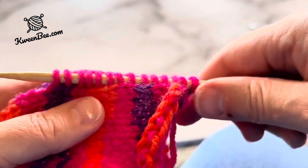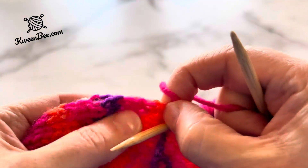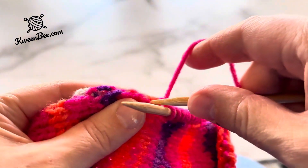Here is what it will look like on the first needle. Continue on picking up stitches with your second needle.